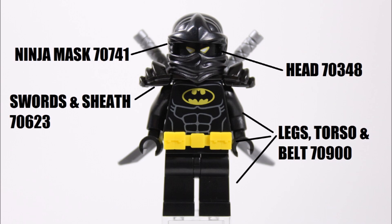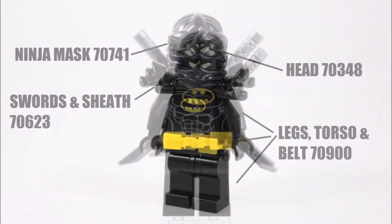We like this armor piece because it allows him to carry two swords while he's using his agility skills to sneak. And that's how we made our Ninja Bat minifigure creation.